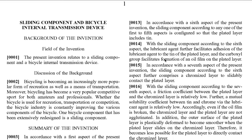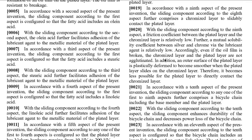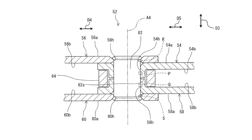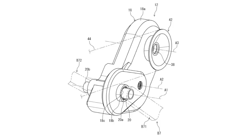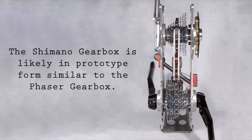The Shimano gearbox patent application actually reveals a huge amount of information about this gear system. It includes the gear ratios, the cog sizes, the lubricant ingredients, the shifting mechanism, the gearbox-specific chain, suspension details, and more. This doesn't mean it'll ever see the light of day, but given the level of detail in this patent application, I'd confidently bet that this is much more than a concept.